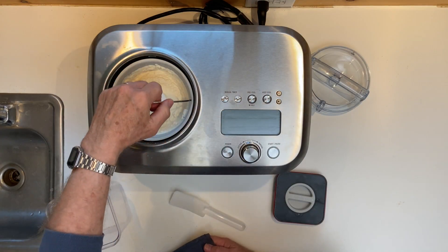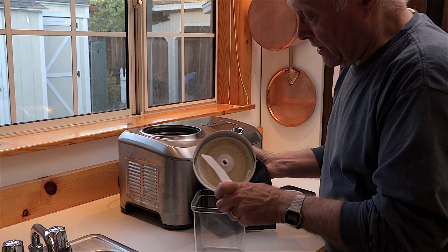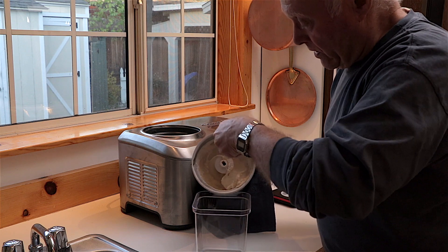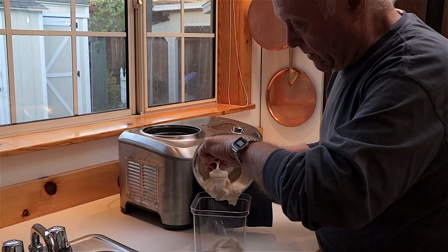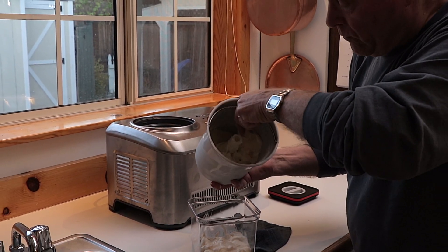We lift the bucket out — it's quite cold. I rest it on the container, and then you can use a spatula that almost fits between the side and the mixing paddle, and then scrape out the rest.